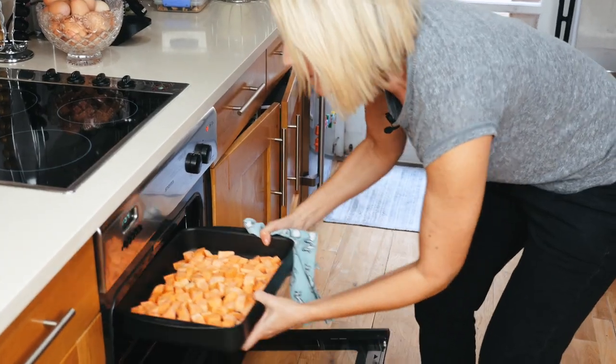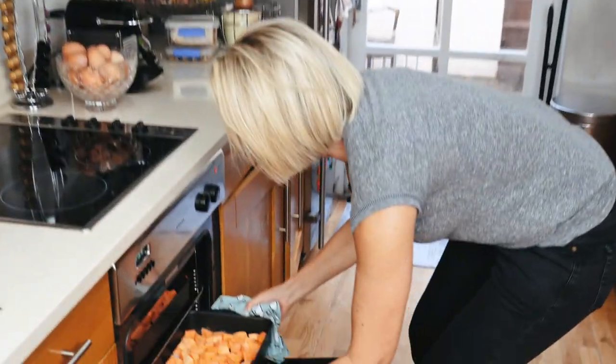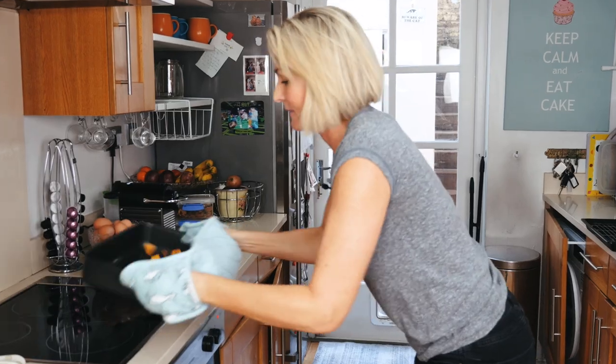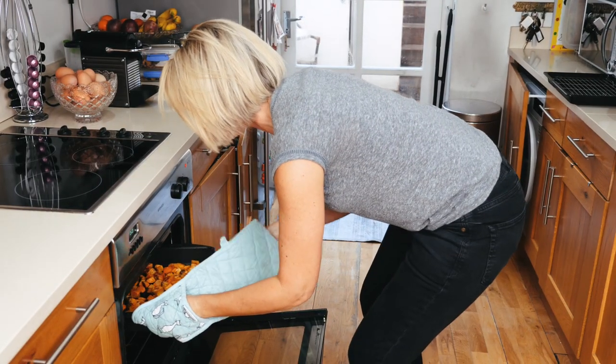I'm going to put the bigger tray on top because there's more of them, and the smaller tray in the middle. Make sure after 30 minutes you check your roast potatoes — just pull them out, give them a shake and a bit of a toss around, then put them back in for another 15 to 30 minutes.